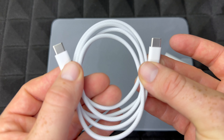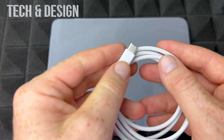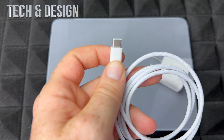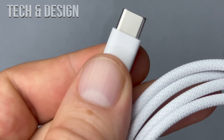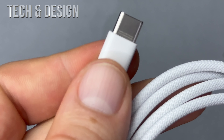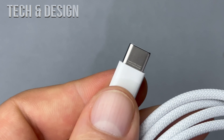Next up we've got the cable — this is to charge up your iPad. Let me just take this out. You'll notice there are no markings on it. Let me show you, because they don't come with any markings except on one of the sides. It's USB-C by the way.